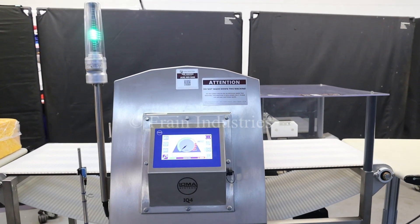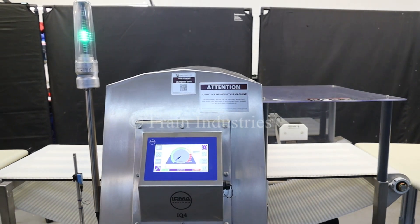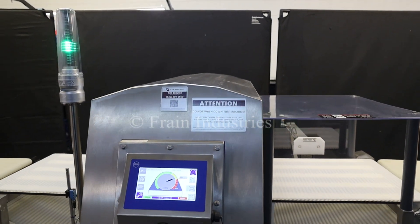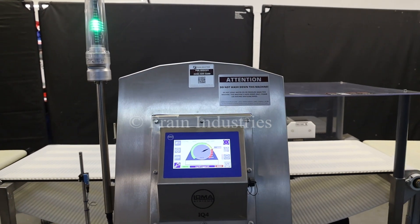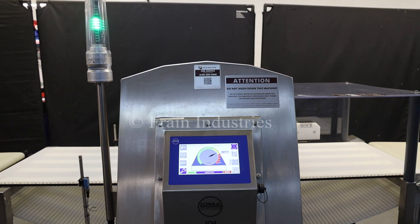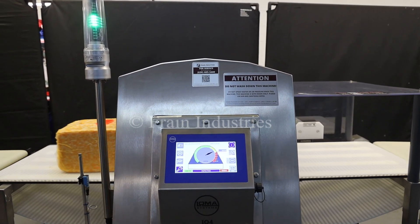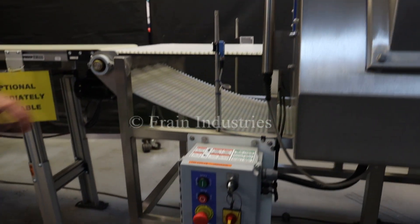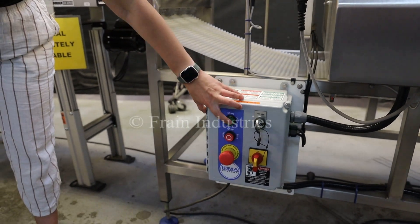Non-contaminated. Ferrous. I will now press start to re-engage the belt.